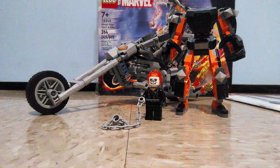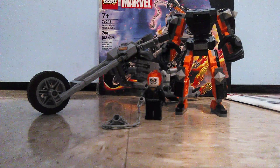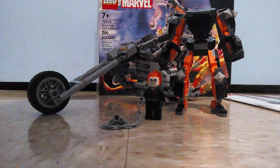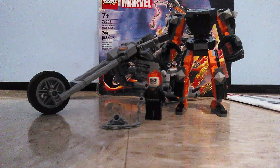Hey guys, I'm Mr. Freddy here. Today it's going to be a new set review, and this time it's a Lego Marvel set called the Ghost Rider Mech and Bike set, which is set number 76245, has 264 pieces, and it's for ages 7 and up.